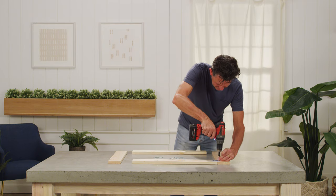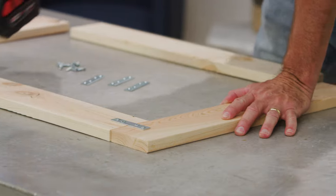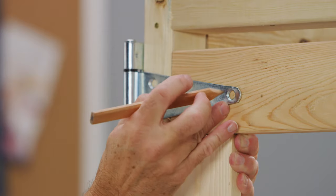The next step is to create the frame for the door out of 1x4 lumber, which won't be super sturdy on its own, but will be reinforced later with the siding. After assembling the door, connect it to the frame with two 6-inch hinges.